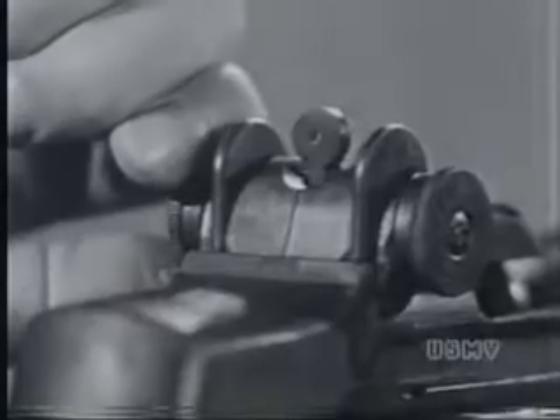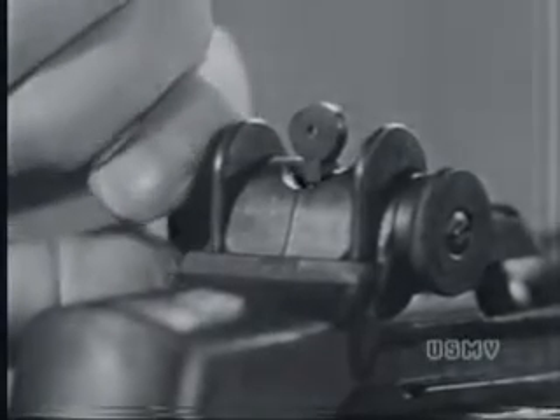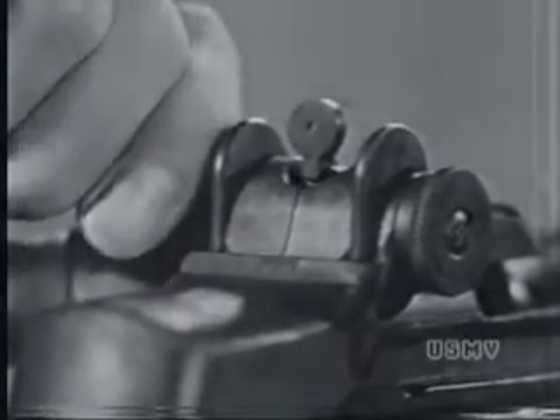Turn these knobs. You notice that they don't rotate freely — they click as you twist them. And those clicks are important. For each click, your sight moves an exact distance. And that's the way you keep track of the adjustments you make.